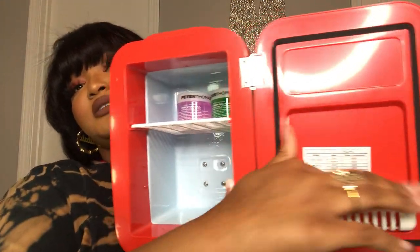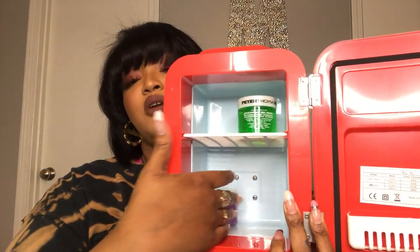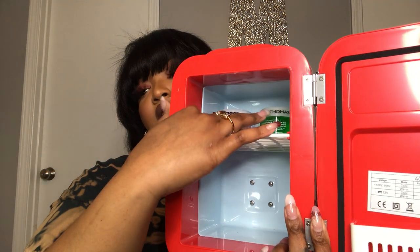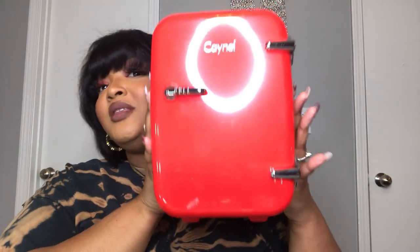Only two of my gels need to be refrigerated, so the rest are going in the drawer. I'm not going to unnecessarily refrigerate them because I have other stuff in my restroom that needs to go in there. I do have a couple of face masks — these are the Mario Badescu face masks — so it's perfect for skincare. I'm gonna put some serums that should be refrigerated on the top shelf too, so I'm going to do better.